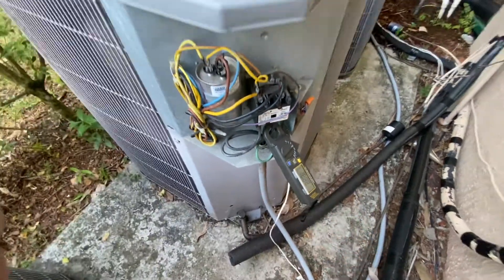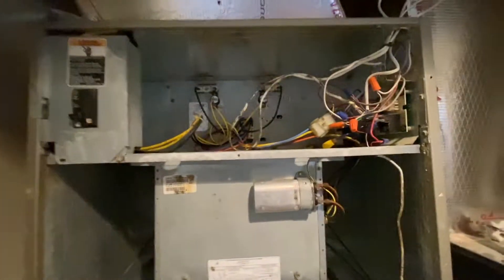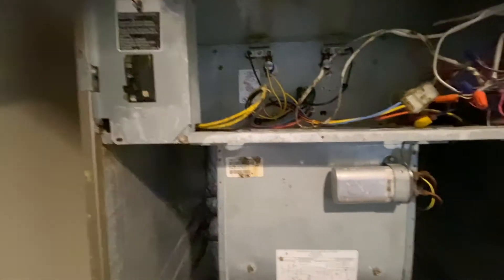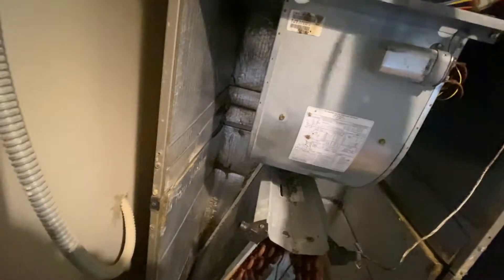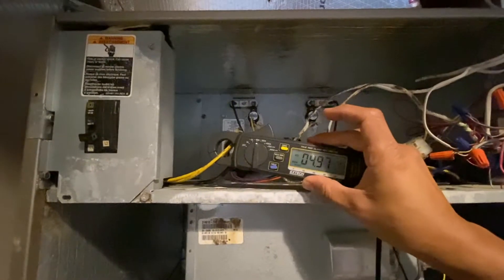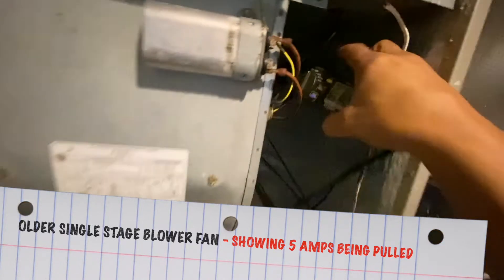Now we're going to go inside and see how many amps I'm really pulling at my air handler. I can remove the front plates — I'm replacing the unit so that's one of the main reasons I'm just removing it. Here's the breaker coming through and I'm going to grab one of the yellow wires to measure the amp, so I'm going to put this on 40. It's taking about five amps — that gives me an indication of how much amps this motor is taking. Five amps — that's what it's taking.